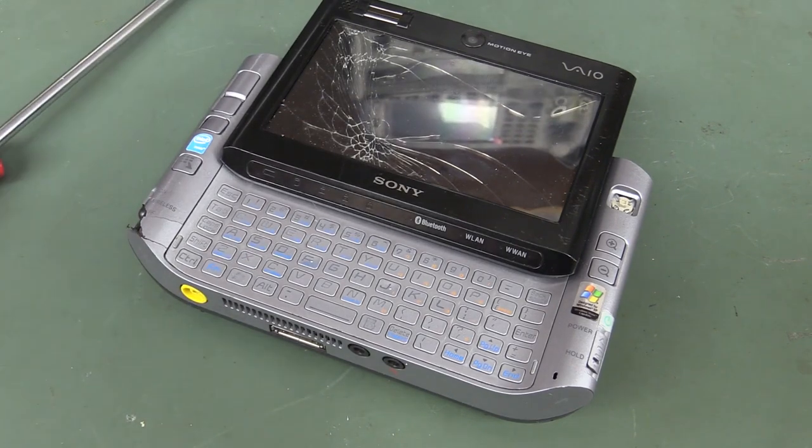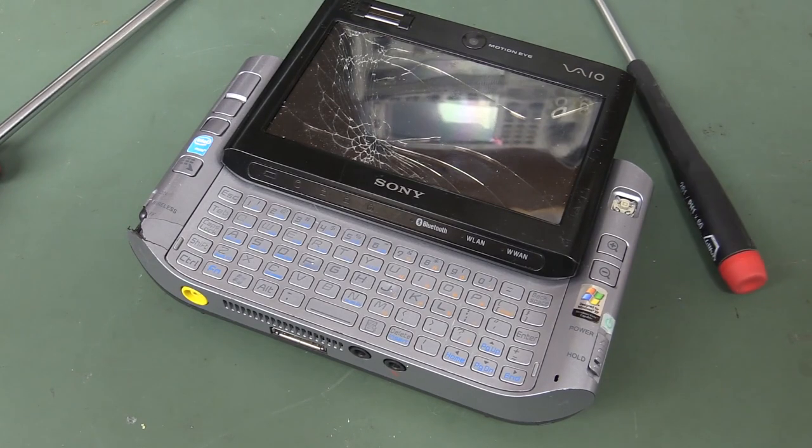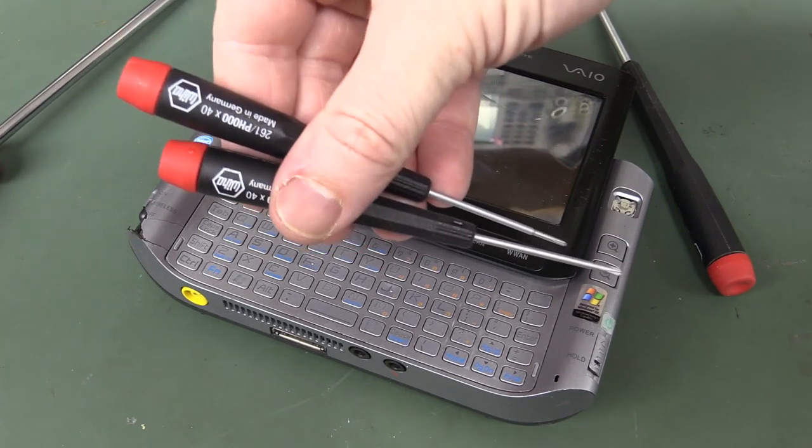Wrong screwdriver! Hang on, maybe one of those. We might need a little teeny tiny one. There we go — don't turn it on, take it apart!